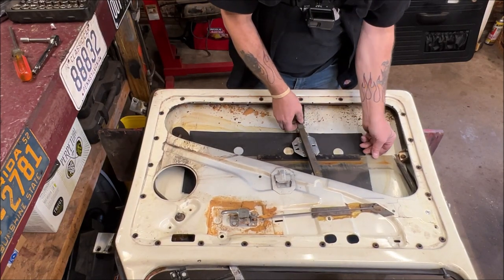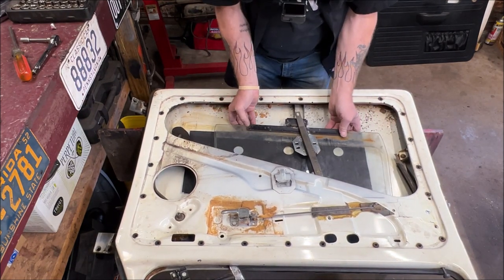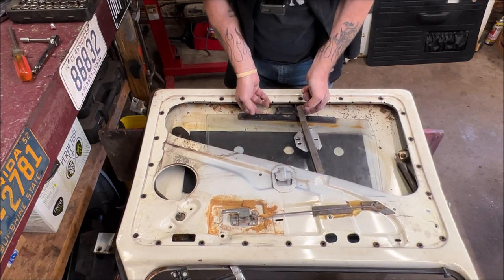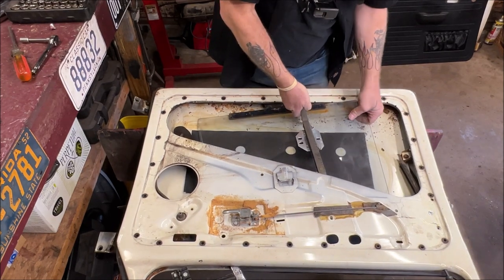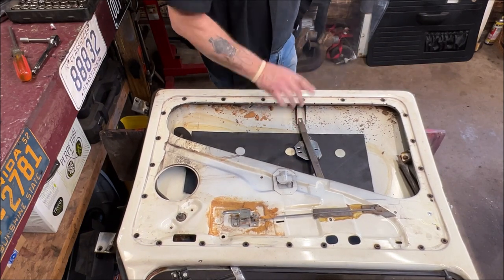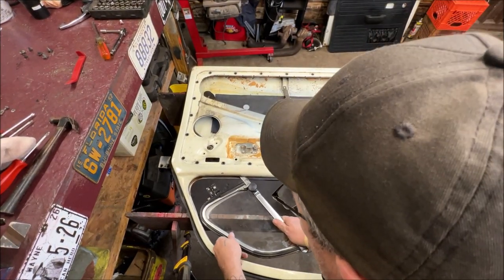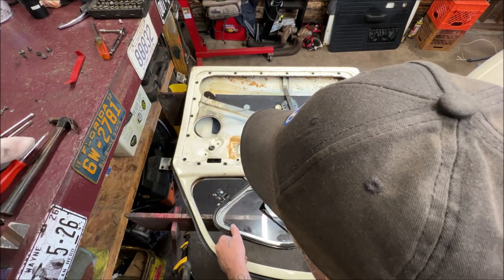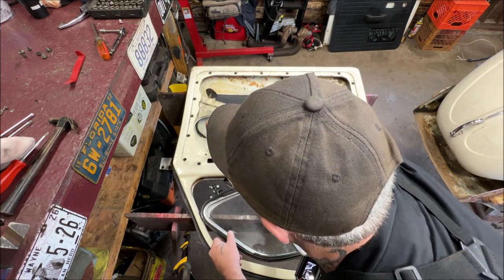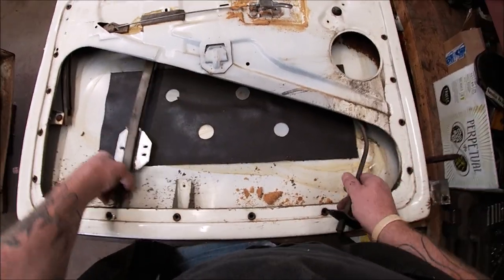Let's see if we can slide the glass out without breaking it. Hold this out and just like this — you don't want it scratching your glass. Let me set this aside. We have to get the vent wing out of the way because it's what holds the regulator from coming out. Let's see if it'll clear past there — yes, it did. Let's get the regulator out.